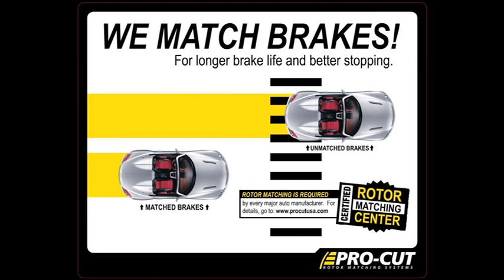The ProCut rotor matching system includes point-of-sale marketing materials to help you present your customers with the best brake job money can buy.